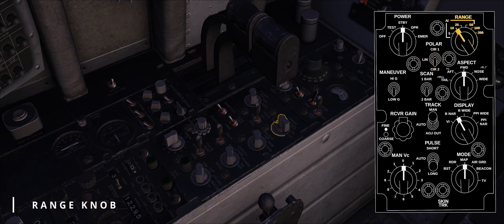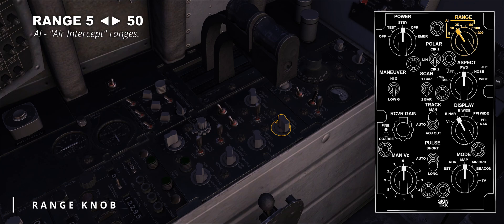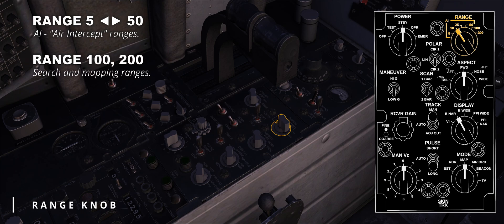The radar range knob is straightforward, with the peculiarity that the ranges between 5 and 50 are clearly marked and separated from the values 100 and 200. The reason is that those four initial positions are AI, acronym for air intercept. When selected, the corresponding range light is activated in the cockpit. 100 and 200 nautical miles are instead used for search or mapping, but there are some peculiar cases, as we will see later.